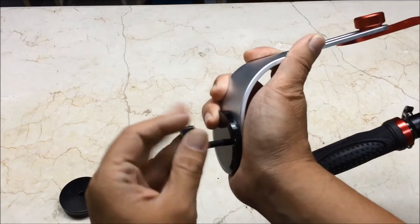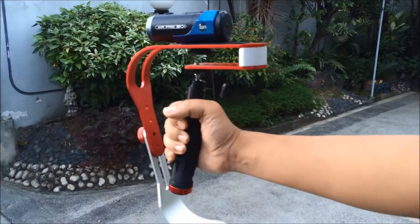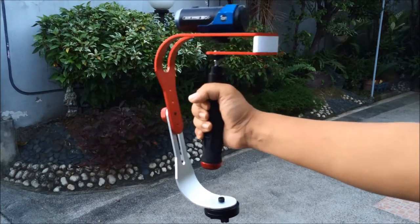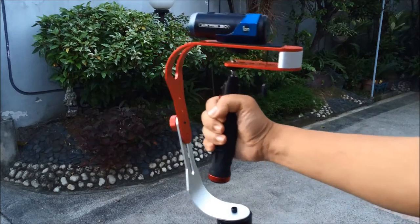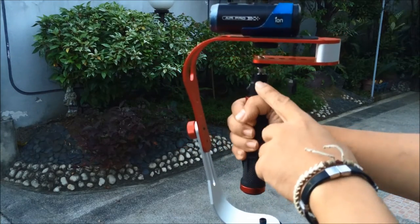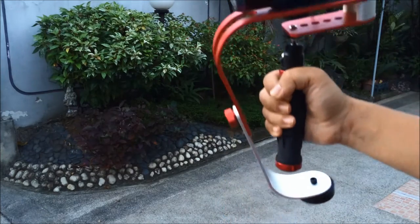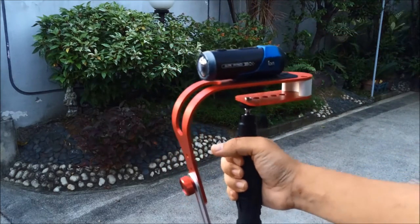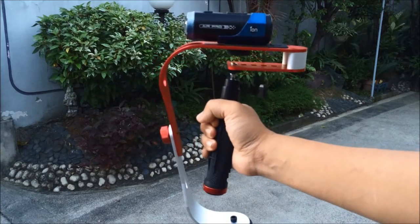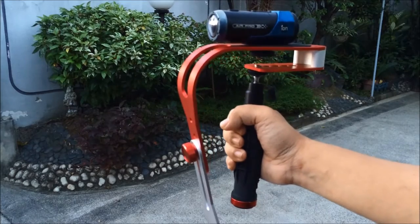Next up we'll just try to balance this out and see how this thing works. I have my Afunta Pro handheld stabilizer balanced and I think I found good settings for it — it's achieving good balance. I'll probably fine-tune it a little bit more as I use it. I have my Ion Air Pro action camera mounted on top, in the front-most slot. I moved the gimbal slot to the front-most position as well and used two of the weights. Now, the thing with these cheap stabilizers is they don't come with instructions. You're going to have to check out YouTube — there are several tutorials about how to find the right balance. I'll post some of the most useful tutorials I found down below.